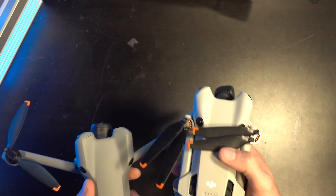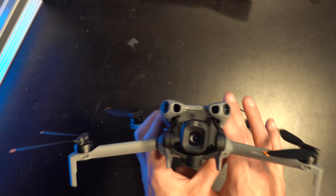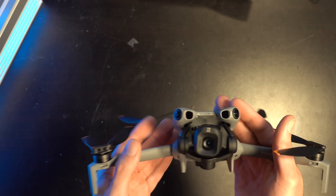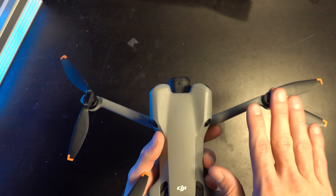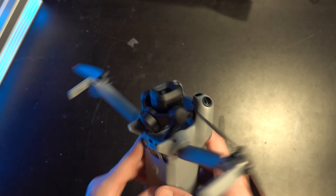I have had some issues with the propeller hubs getting damaged since they're fiberglass — if you crash, that is a more likely failure point. With the old Mini 4 Pro you didn't have that issue, but you did have the risk of stripping propellers instead.